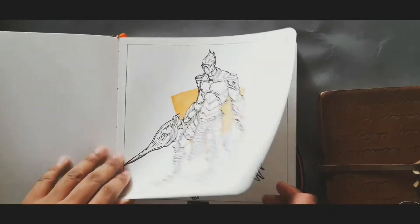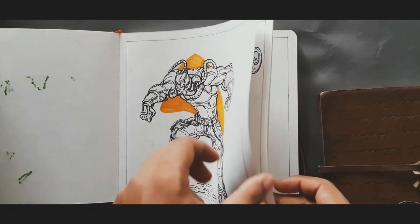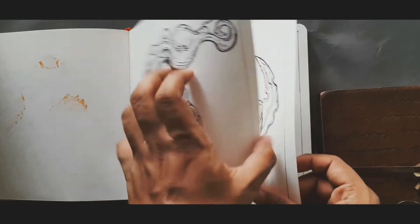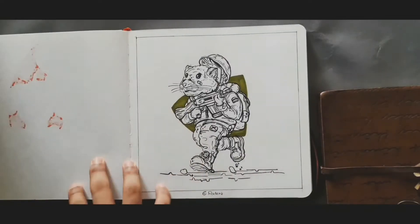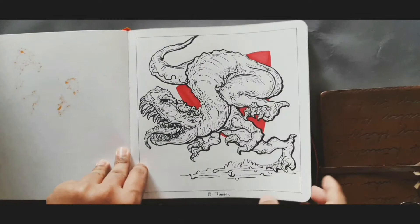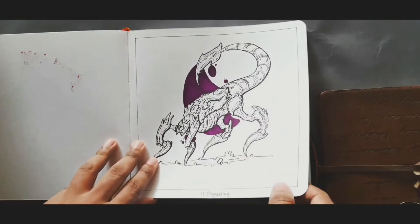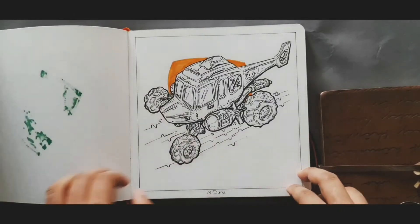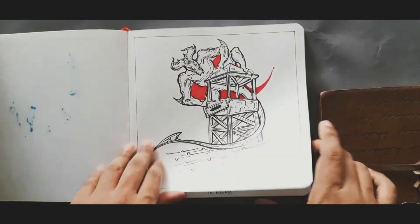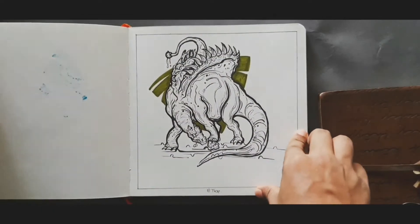I really liked the square composition for Inktober — the drawing and composition works well both vertically and horizontally, especially for subjects like wings. In October, there are always drawings I don't like because I was tired or didn't have a good idea, so some drawings are great and some are not — that tends to happen with Inktober.